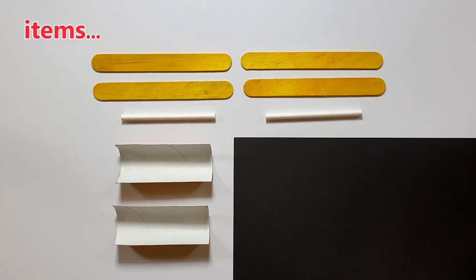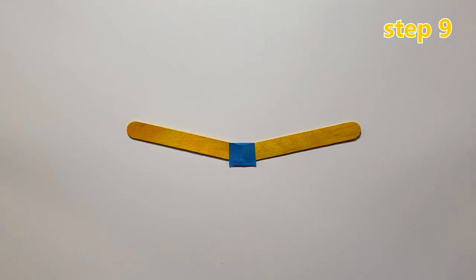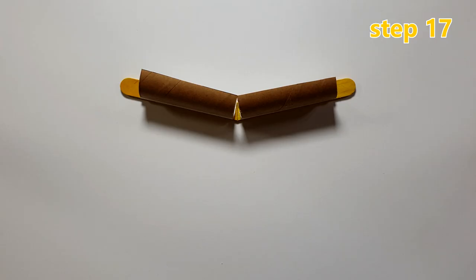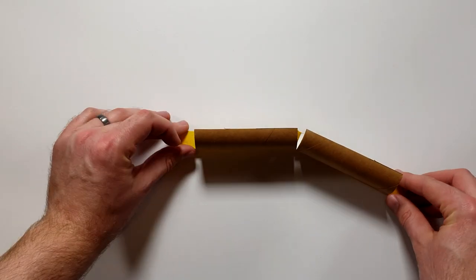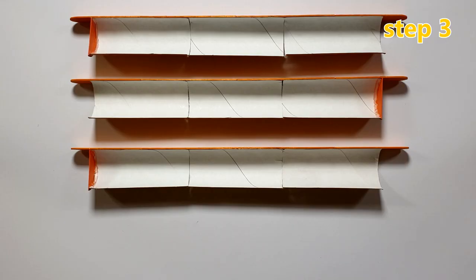The slower link — this is perfect for slowing the marble down so that it doesn't enter a special track too fast. The faster link — this is perfect for speeding a marble up before a jump. The zigzag — this is a great way to make the triple track piece more fun.